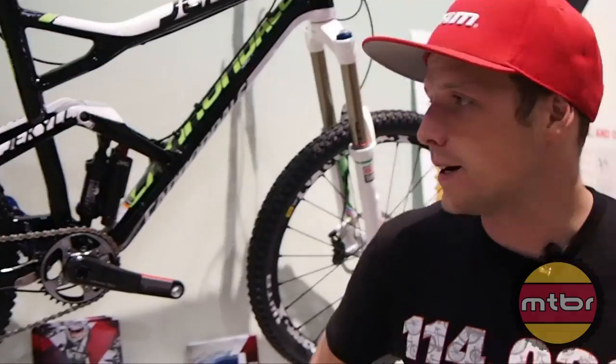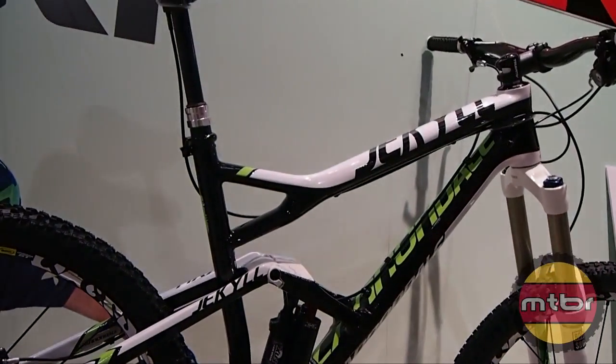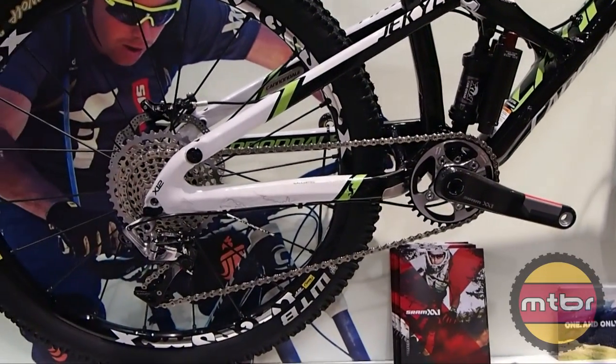Hey, I'm Tyler Moreland, and we're here at the Sram booth. I'm going to take you through a quick overview of XX1, our new drivetrain family. We're actually standing in front of Jerome Clemence's bike — it's kind of one side of the story when we start to talk about XX1.